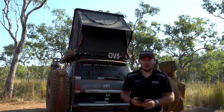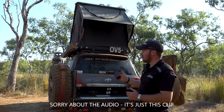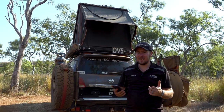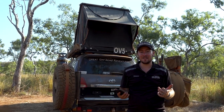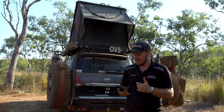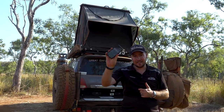So for packing up the rooftop tent it's just like setting it up but in reverse. I'll quickly apologise — the D4 are just doing some whipper-snipping and making some noise; I don't know if you can hear it but I'm sure my microphone will pick it up. So let's time the packing up of the rooftop tent, starting now.